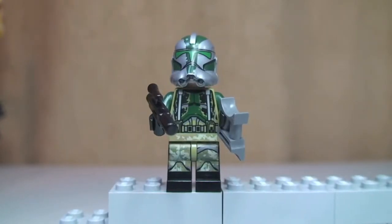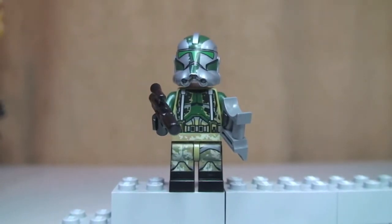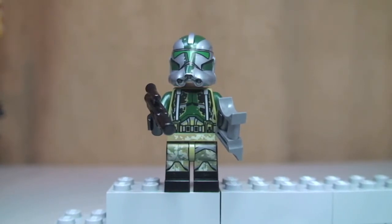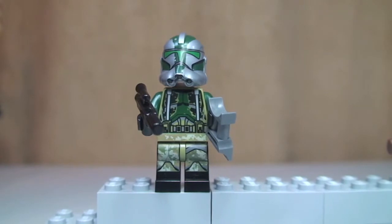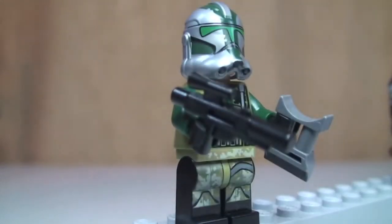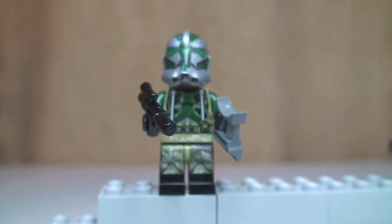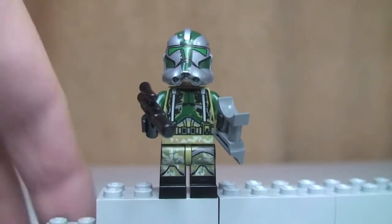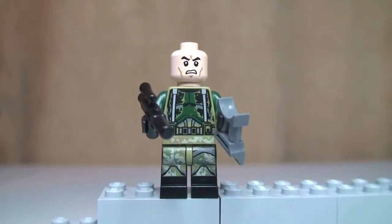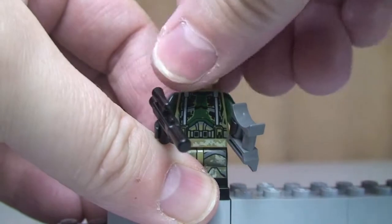Let's look at our minifigures now. First up we have Clone Commander Gris — you can see this new minifigure. He's got some excellent printing on both his legs and his torso, and the helmet. He has a blaster and some binoculars. If we just remove his helmet, there's his face, and it is a single-sided face.